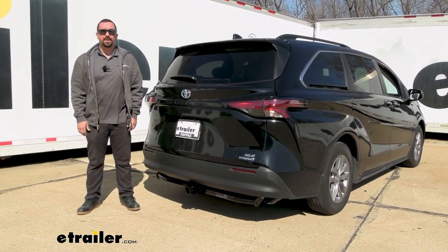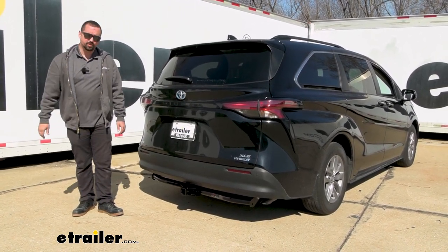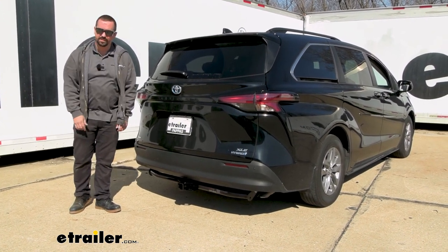Hello neighbors, it's Brad here at eTrailer and today we are taking a look and installing the CURT Trailer Hitch Receiver on a 2022 Toyota Sienna.